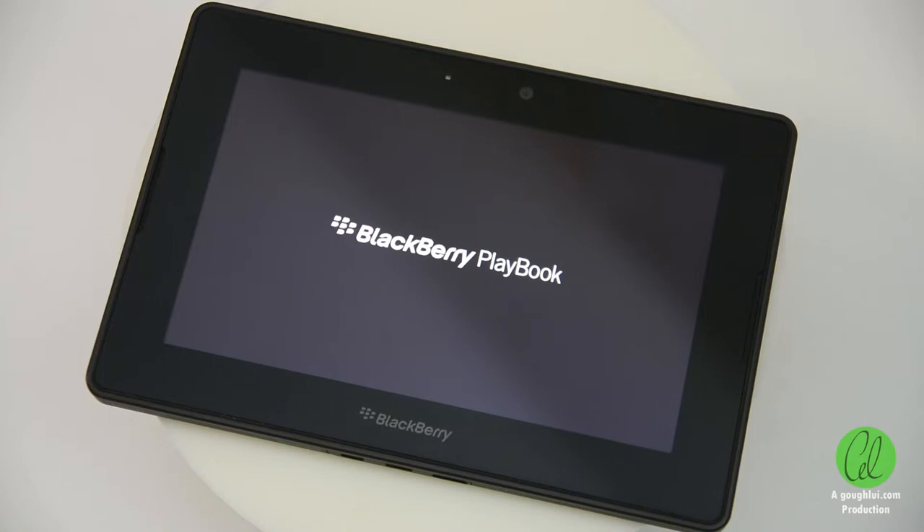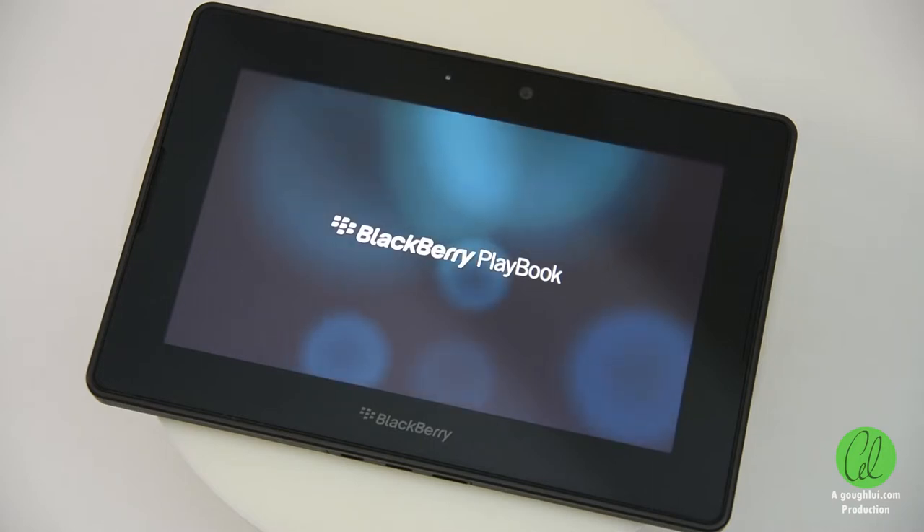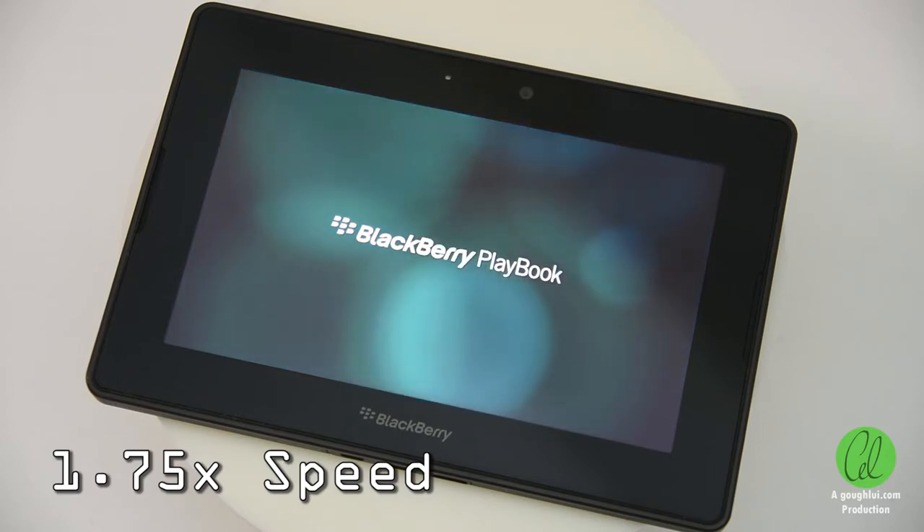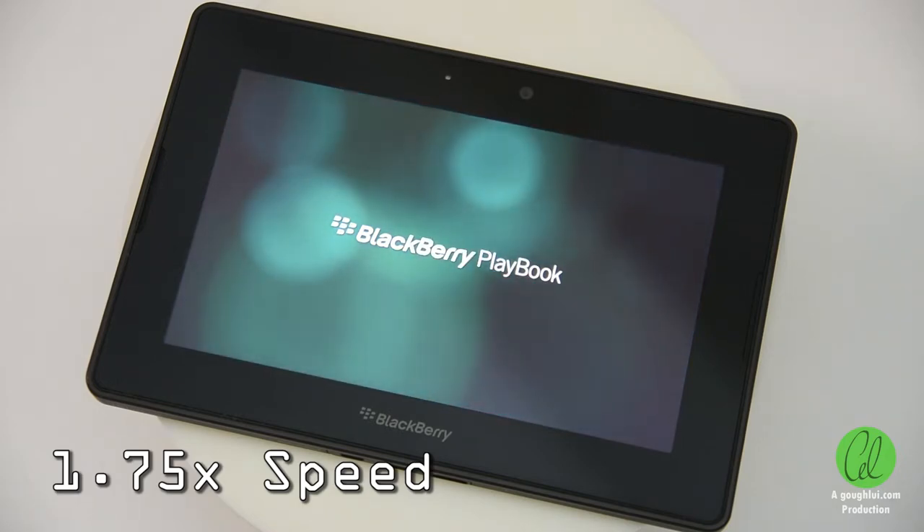Startup of the QNX-based Playbook OS was not particularly quick, as you will see. The Playbook launched on 19 April 2011, at a time when Apple had just announced the second generation iPad, and it seemed that tablets would be the new thing, as smartphones at the time had much smaller screens than they do today.